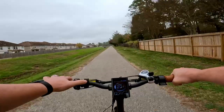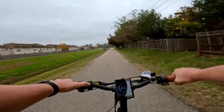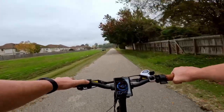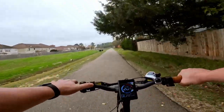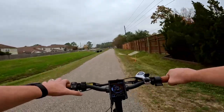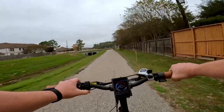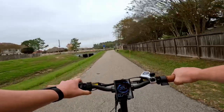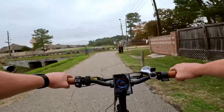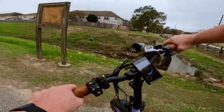On the display, we can cycle through several readouts. Right now it's showing speed and total miles on the bike. We can cycle to average speed, max speed, and back to current speed. The bottom button cycles through odometer, time, and wattage — it'll show how many watts you're pulling. Right now pulling about 200 watts cruising at about 18 to 19 miles per hour, which is not too shabby.